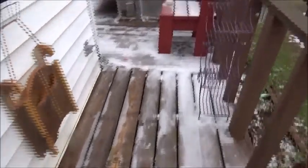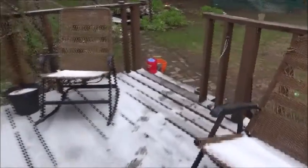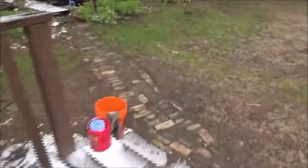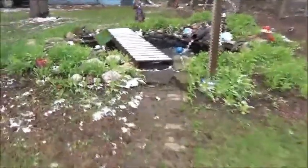So, guys, this is what I woke up to today. Yep, snow.